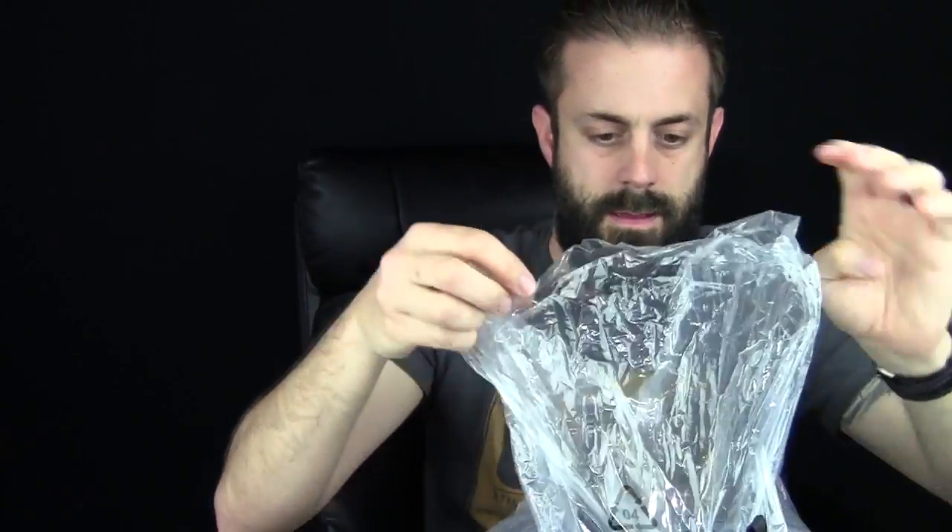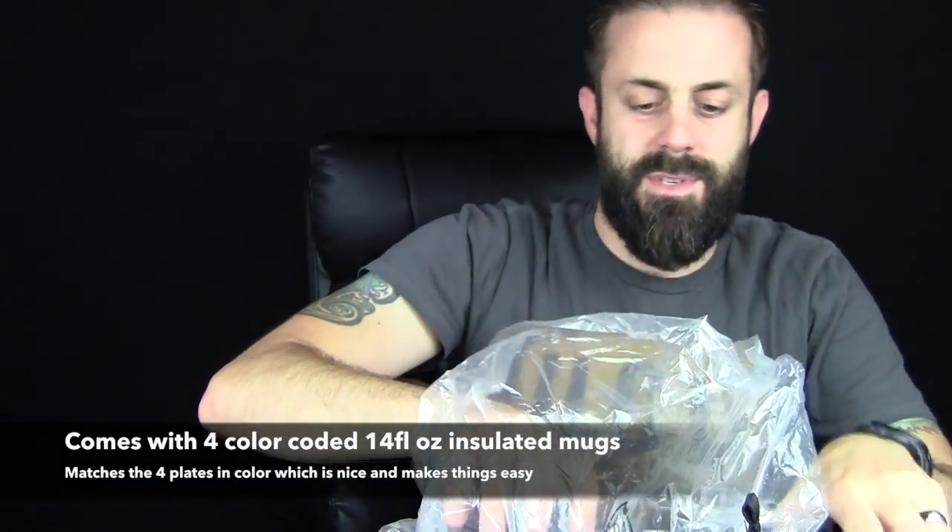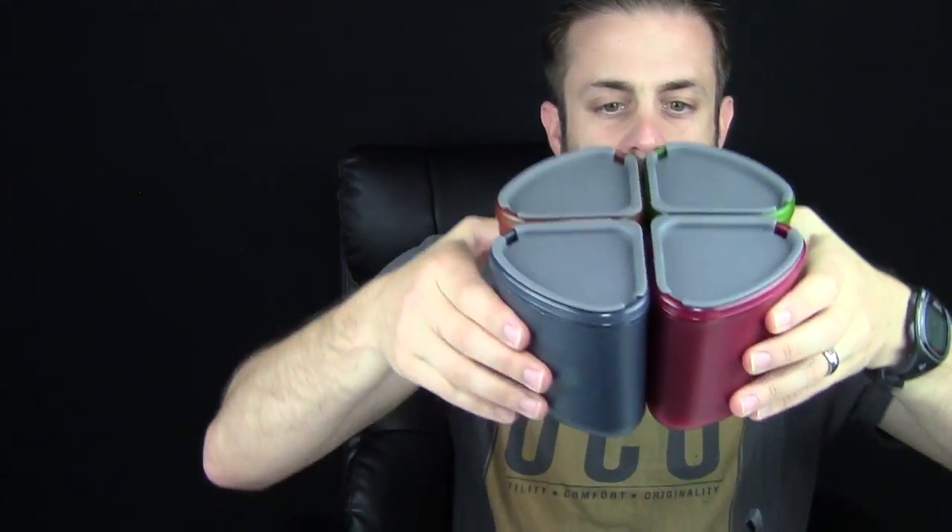Next up are your four cups and bowls. You have four of these — orange, blue, green, and red — so a family of four each gets their own color. That's cool, especially with kids. All four are insulated on the inside, so it's going to keep your food hot for a lot longer than normal. They also have sippy lids, so you can use them as little sippy cups for coffee, hot cocoa, or tea in the morning. It's going to keep it insulated and hot.